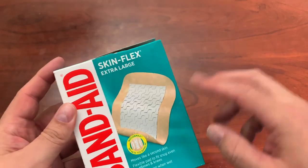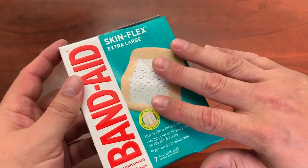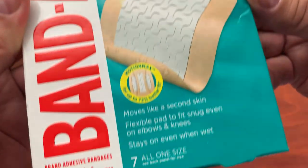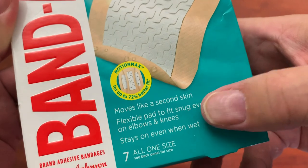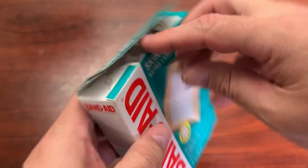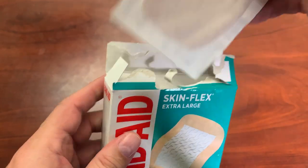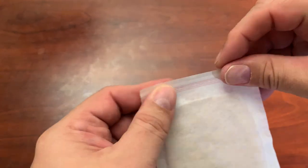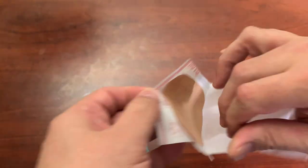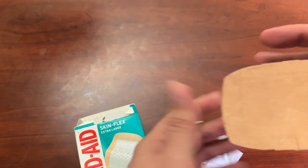All right, today we're going to be looking at Band-Aid Skinflex Extra Large Band-Aids. As you can see here, these are official Band-Aid brand Band-Aids from Johnson & Johnson. They say they move like a second skin. This package actually has seven in it — kind of an odd number, but let's go ahead and take one out. I'm opening one for you so you can see exactly what it looks like.